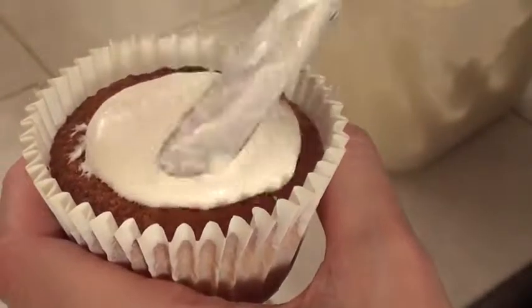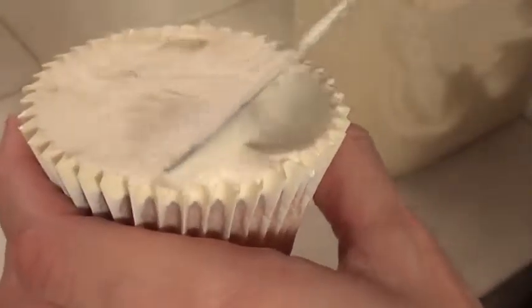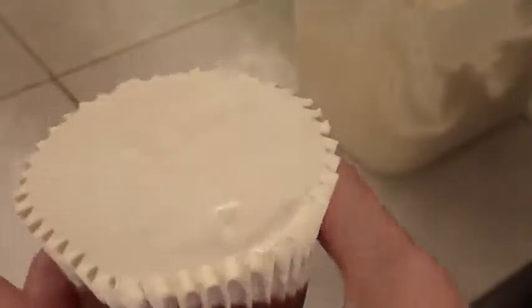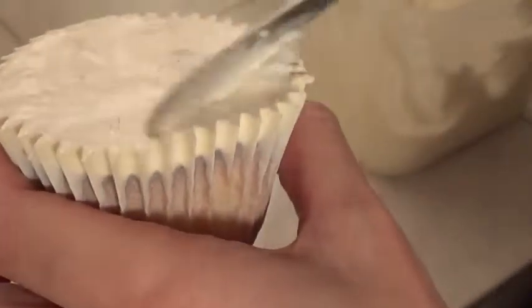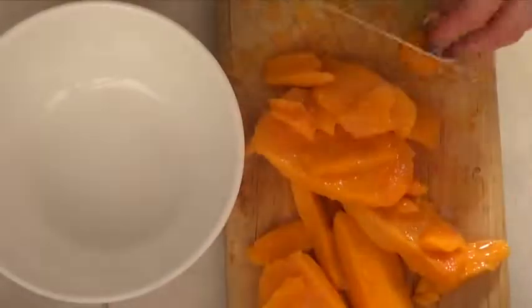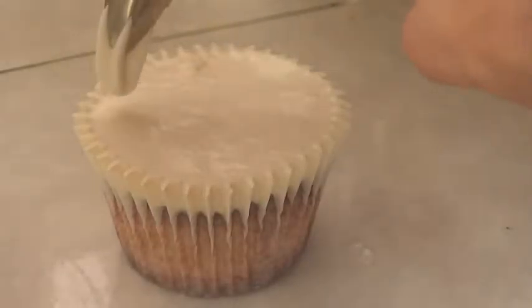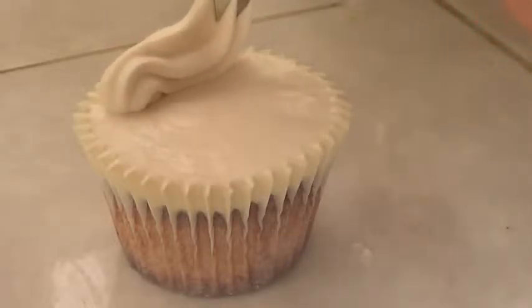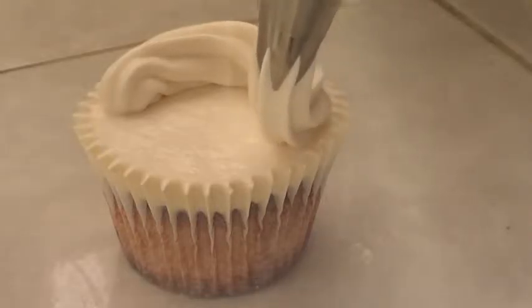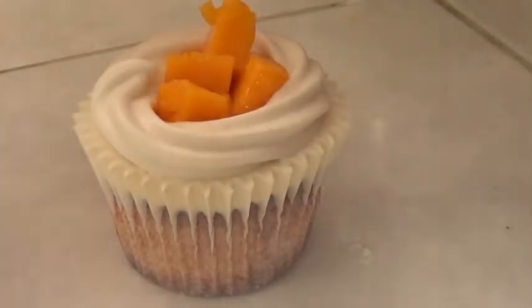Once your cupcakes are baked and cooled — and make sure they are cool, because the frosting will melt otherwise — I'm going to add some frosting. I put the frosting in the middle on top of the cupcake and then use a spatula to drag the excess toward the edges to get a smooth top. Then we're going to peel the mango, cut it, and chop it into pieces that can sit on top of the cupcake. Once the mangoes are ready, I grab a Wilton 1M piping tip in a piping bag, swirl frosting around the cupcake making a little wall, and then place the mango pieces on top with a spoon.